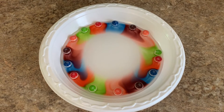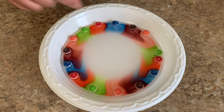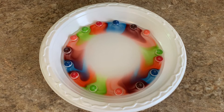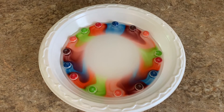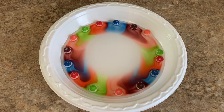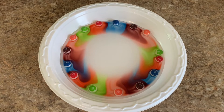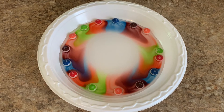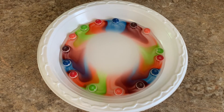He'll answer our prayers in a beautiful way, just like this is making such a beautiful pattern of color all the way around the plate. Isn't that pretty? And so gradually it will fill up the entire plate.